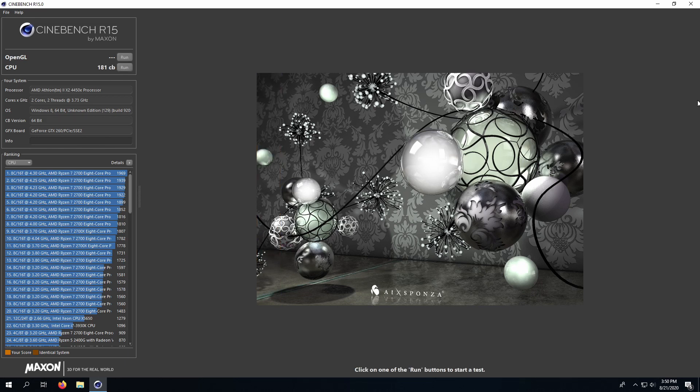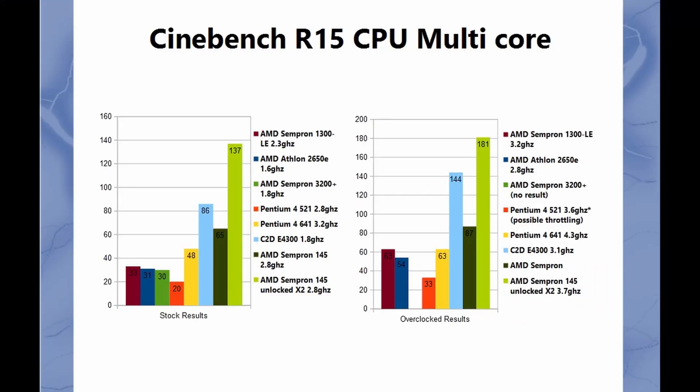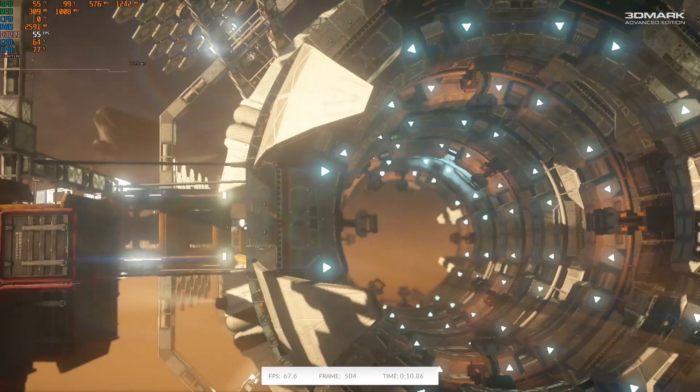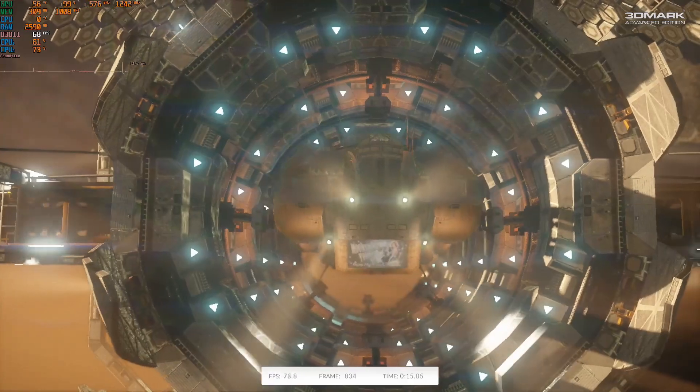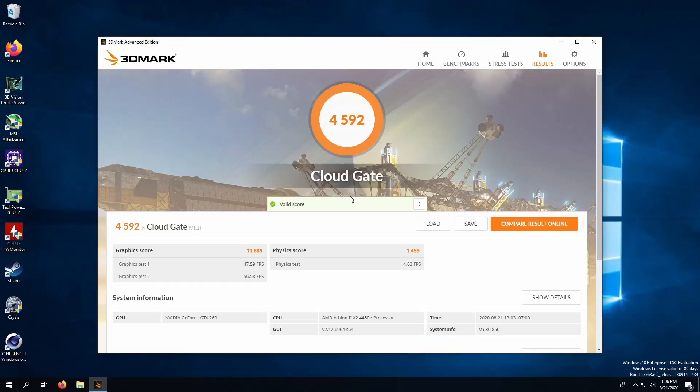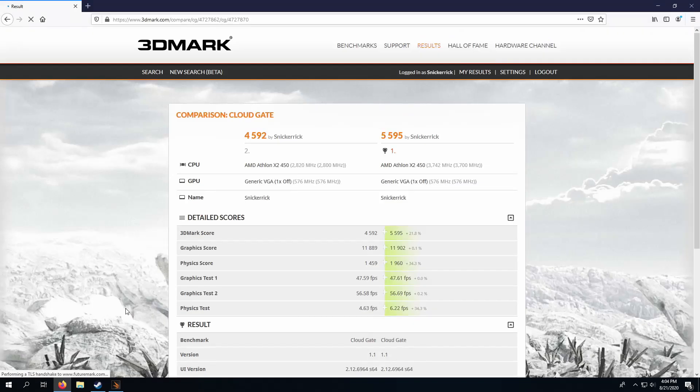In Cinebench our score jumped up to 181, and looking at the graph you can see where this CPU sits now compared to the others. Running the CloudGate benchmark, the stock configuration received a score of 4592, and overclocked to 3.7GHz we're now at 5595. Here you can see the comparison of the two runs.